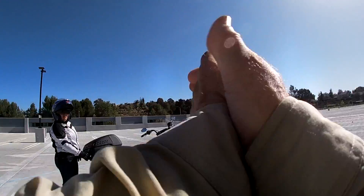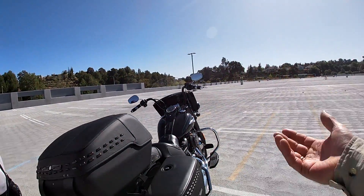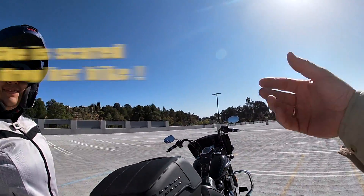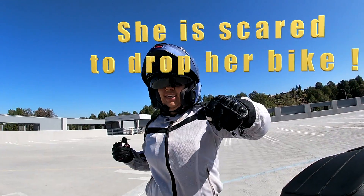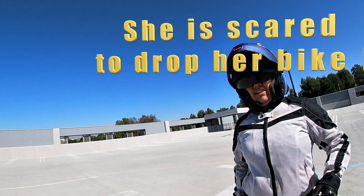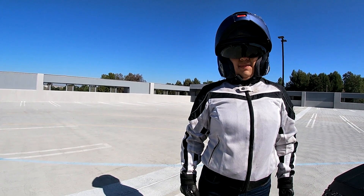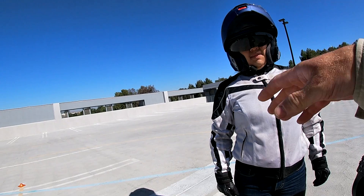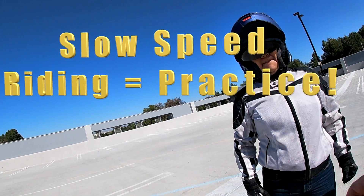All right Veronica, awesome parking lot practice — slow speed turns, slow speed U-turns, U-turns from a stop — to get you confidently doing those things with the handlebars. For the practice session, having the balance and being able to put your foot down comfortably and confidently is totally fine while you get used to having full lock.